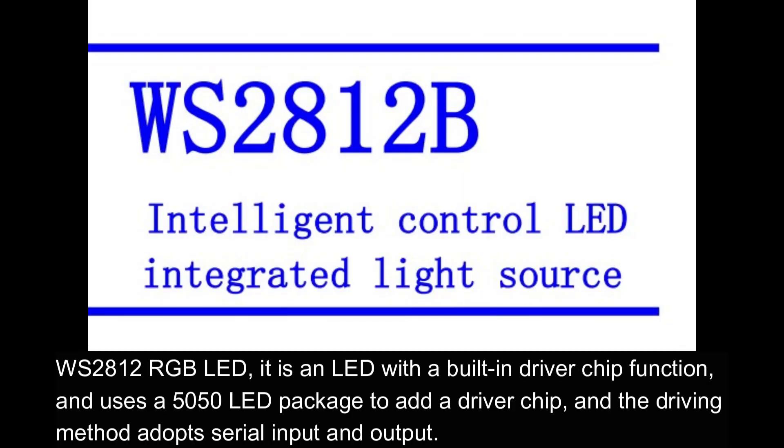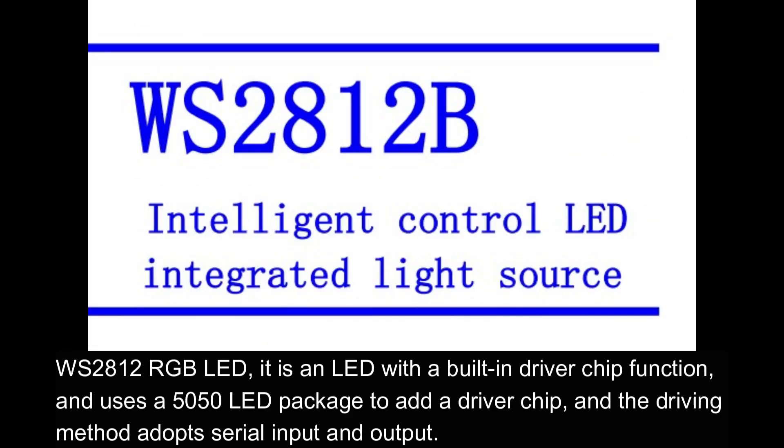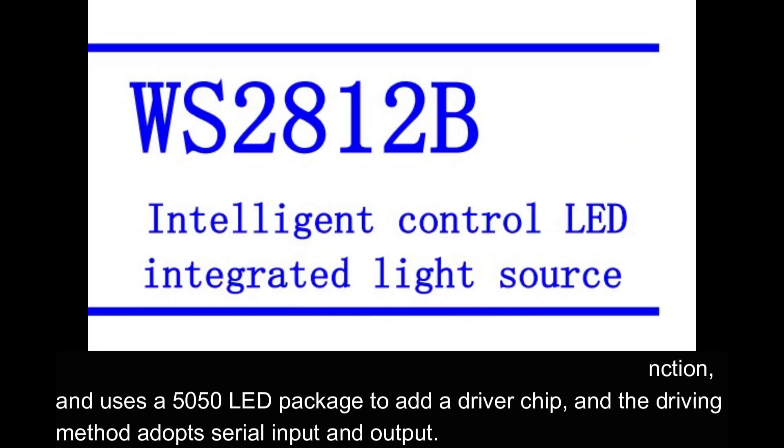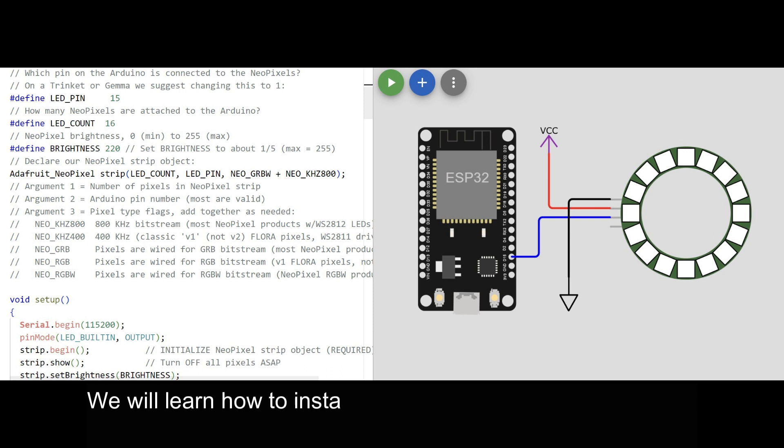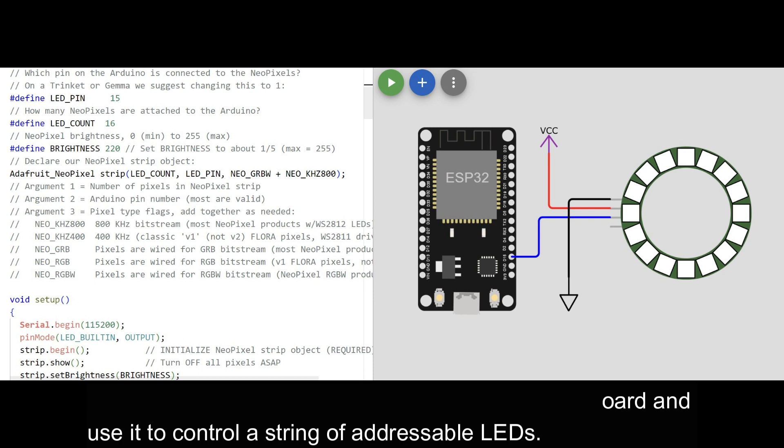WS2812 RGB LED is an LED with a built-in driver chip function. It uses a 5050 LED package to add a driver chip, and the driving method adopts serial input and output. We will learn how to install WS2812 on an ESP32 board and use it to control a string of addressable LEDs.